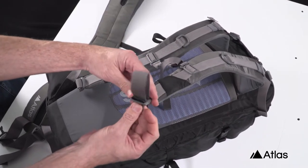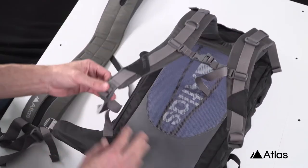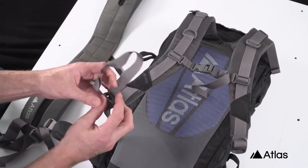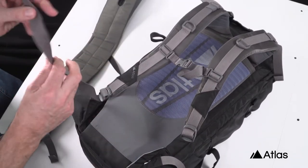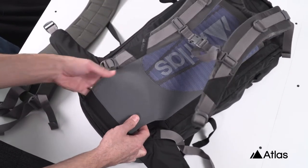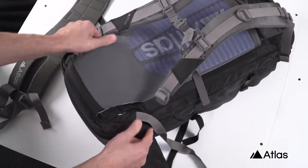Next, find the buckles on the base of the shoulder harness and remove this webbing. Once the webbing has been removed, roll it up and tuck it into the area below the lumbar support. Be sure to grab the little pouches too, and shove them all the way in so they lay nice and flat.